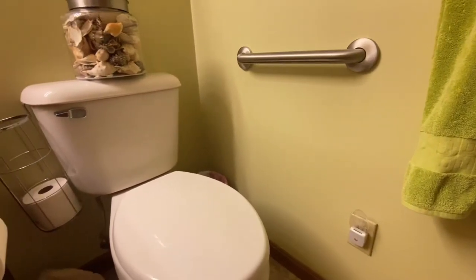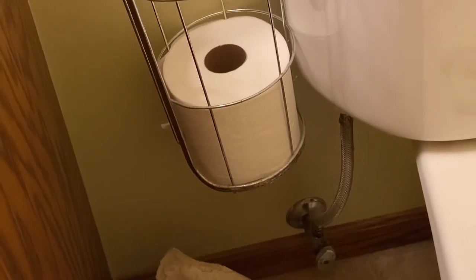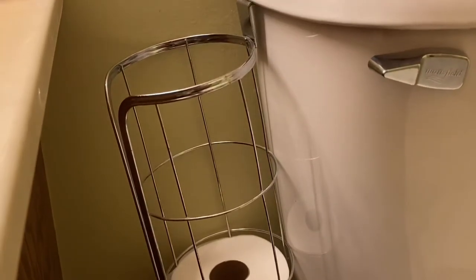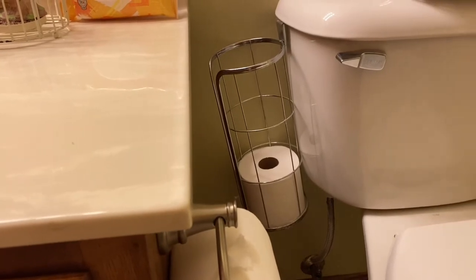In this video, I'm going to share with you exactly what you need to know when considering this item. This is the M-Design Over-The-Tank Toilet Tissue Holder. Prior to me owning this product, I would keep my toilet rolls in a basket on the floor, coincidentally right next to the toilet.